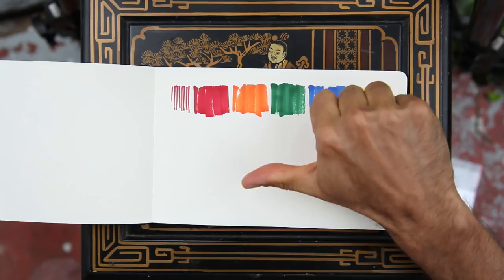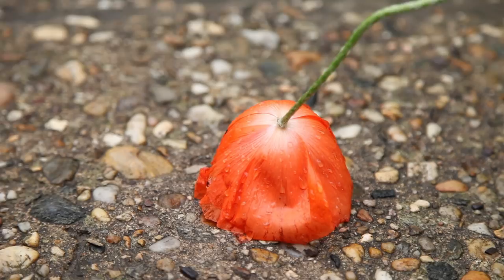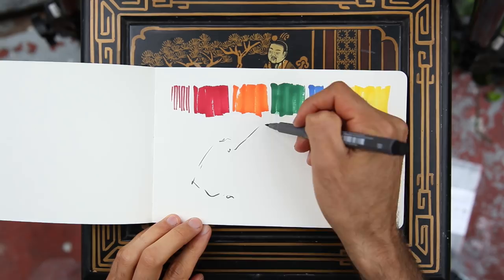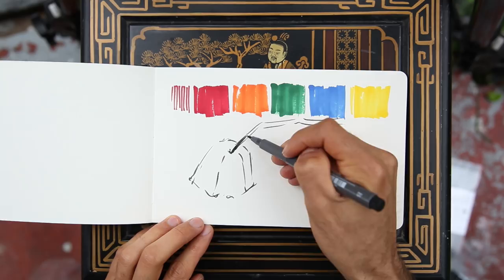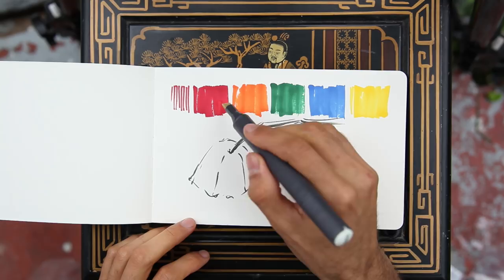One of the poppies caught my eye — it was just falling onto the pathway, so I decided to draw that one. I got my trusted Faber-Castell Pit Pen, which is a nice one and doesn't usually bleed. Speaking of bleeding, the marker people need to talk with the sketchbook people, or the sketchbook people need to talk with the marker people, because this is not working. One shouldn't bleed through paper, or the paper should be able to hold markers.